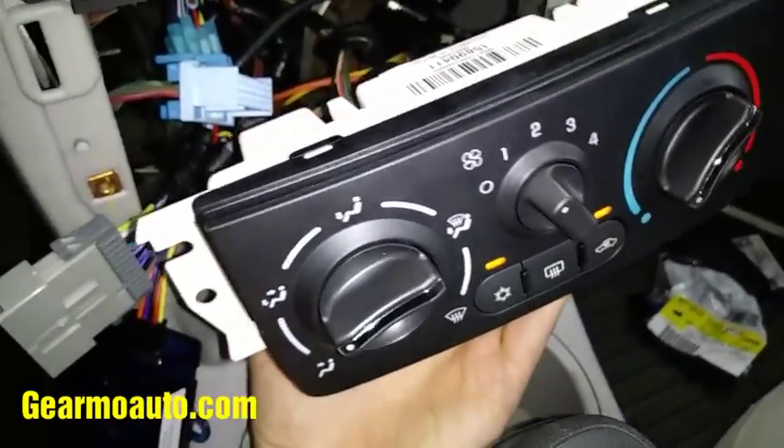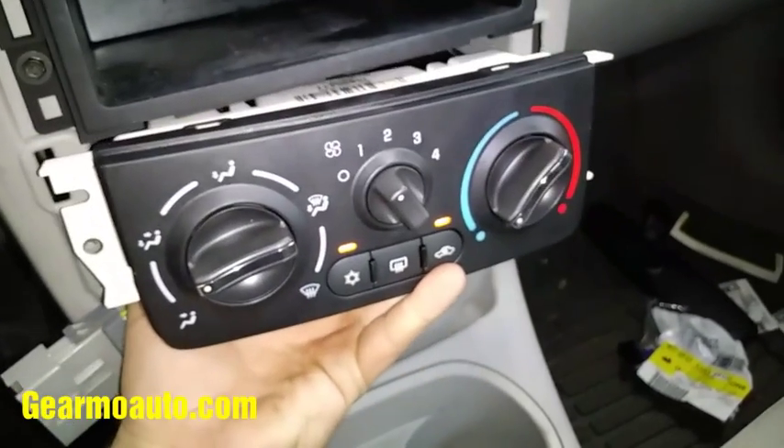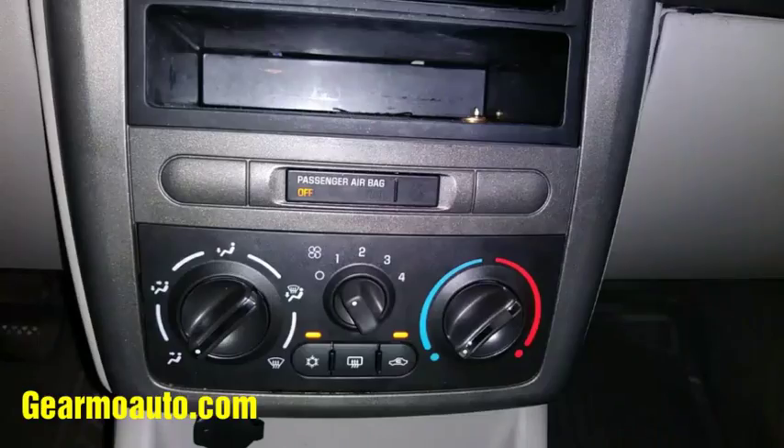What I did was twist this two times — did like a 360 with it — and that harness being twisted kept pressure on that bad pin, and then it started working again. You're probably saying, well wait, dude, that's a hackish fix — you can't just twist a wire harness.